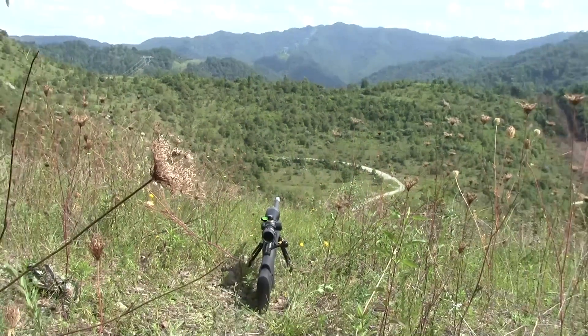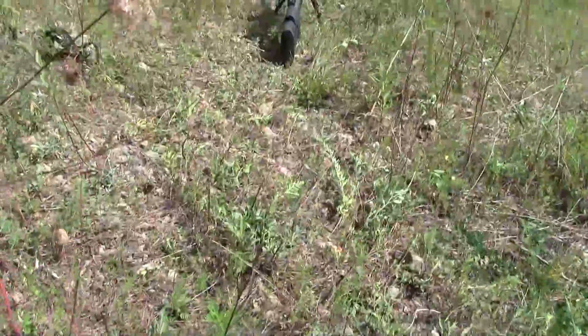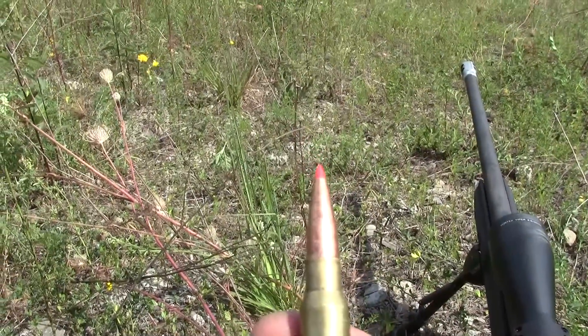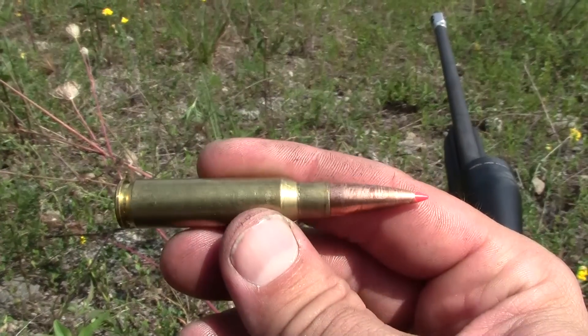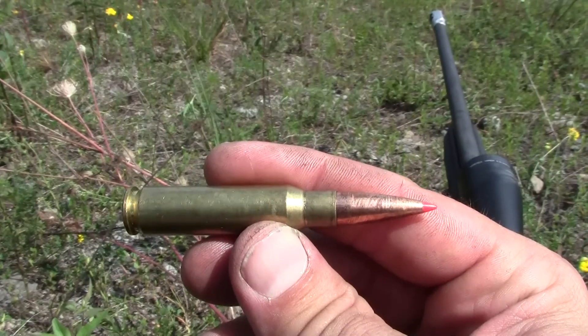Yeah, those of you wondering — yes, it is enormously a pain, big pain in the ass to shoot laying on those rocks. Hornady AMAX 208 with Reloader 17. Honestly, I don't remember the charge because I loaded these a long time ago.